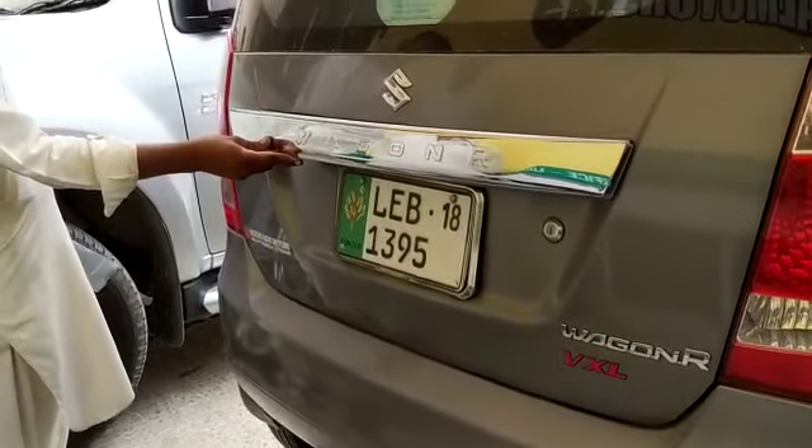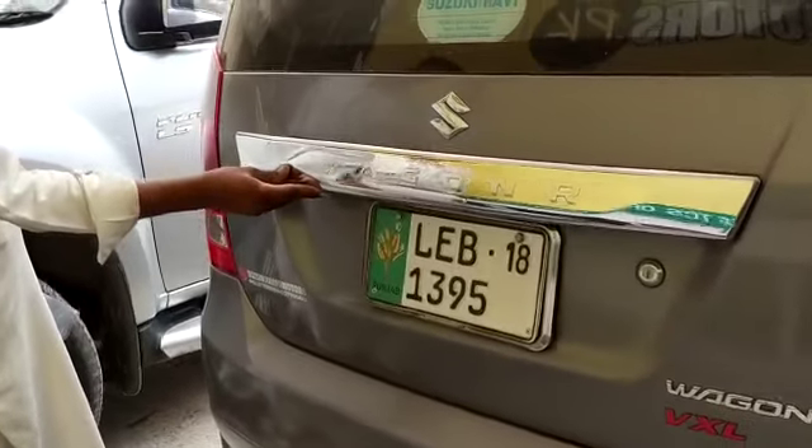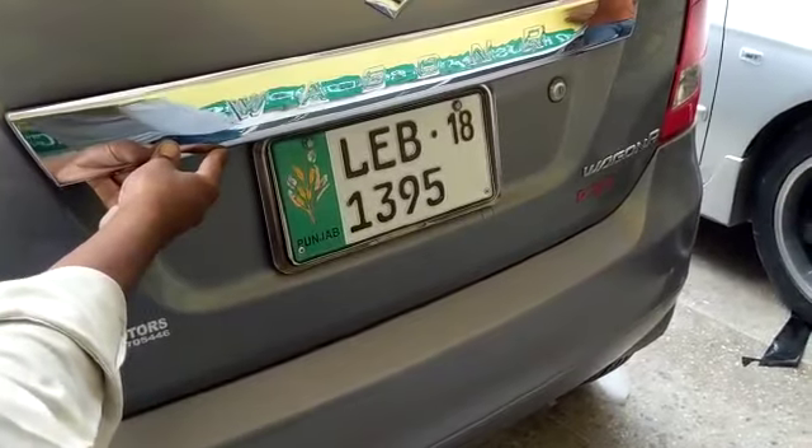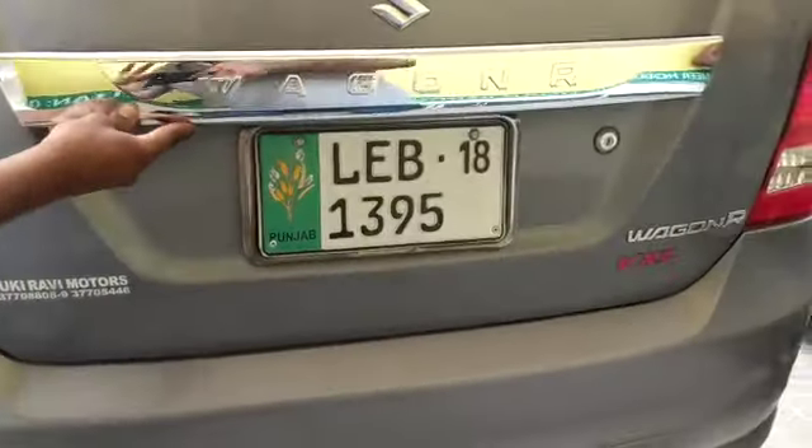It will be available on the Seaglmurts.pk website. If you want to buy this trim for your car, please visit our website today. Seaglmurts.pk — Allah hafiz.